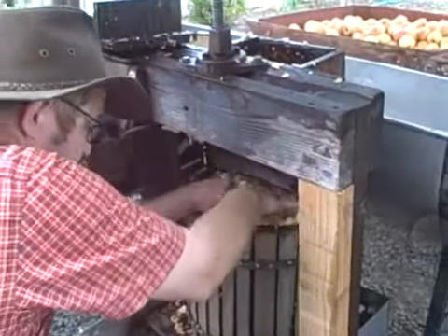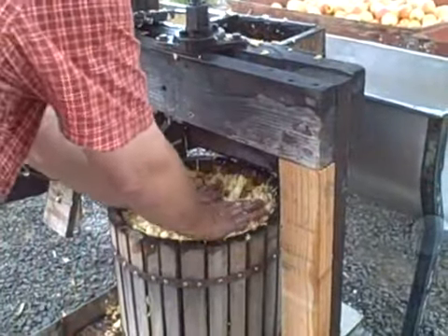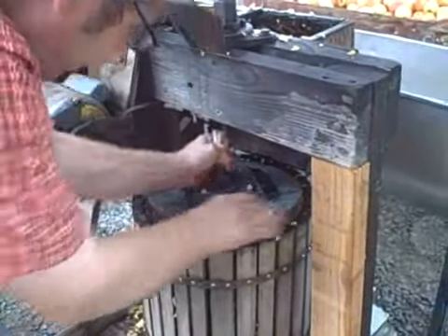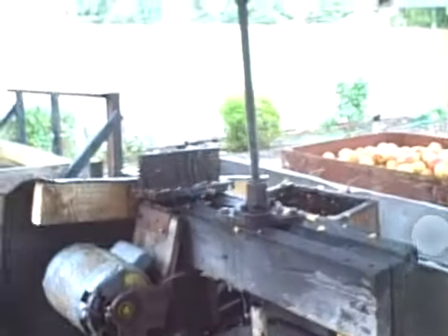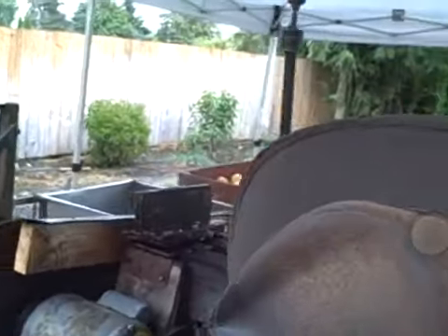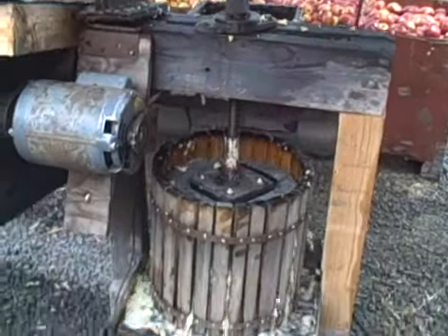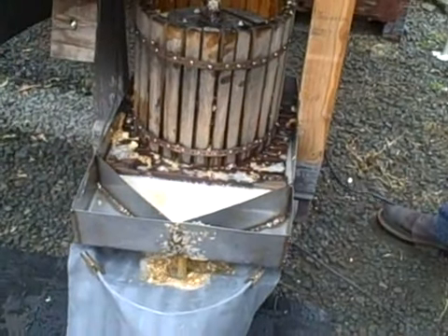You squeeze it down and put the pressure in. This is our pressing pot — put it on there. When we first got this, it had a lawn mower steering wheel and we were screwing with 5/8 ready rod, but we saw more of that out. Now there's a much faster way — this is what we do. These apples here, being that full, are getting right at 2 gallons of squeeze.